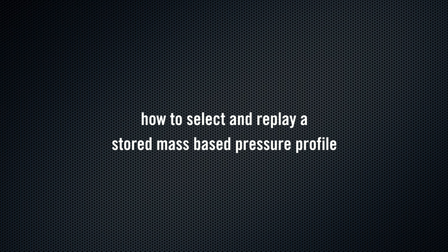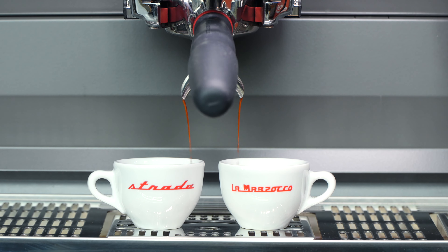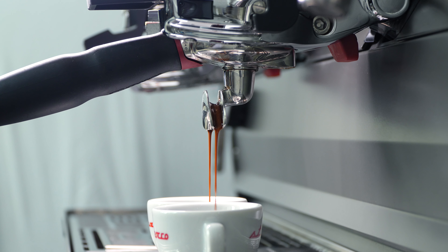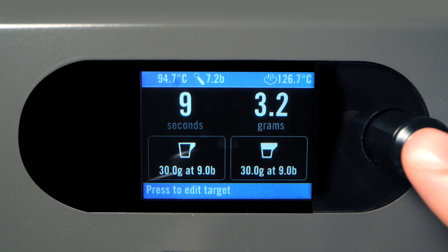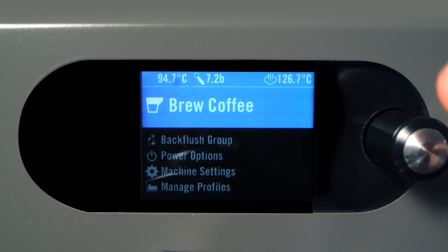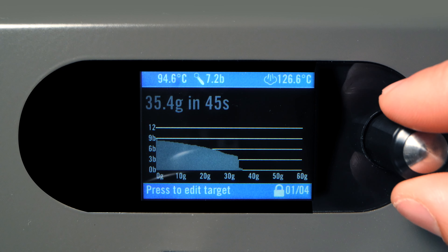How to Select and Replay a Stored Mass-Based Pressure Profile. In order to replay a stored mass profile, the Strata X needs to be in Profile Brewing mode. If your machine is not in that mode, press and hold the encoder for two seconds, then select Brew Coffee, and then Brew with Profiles.